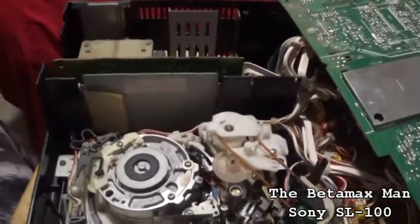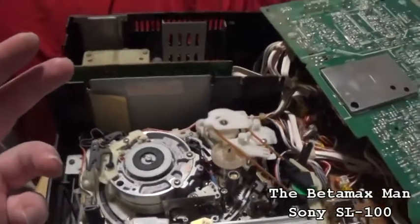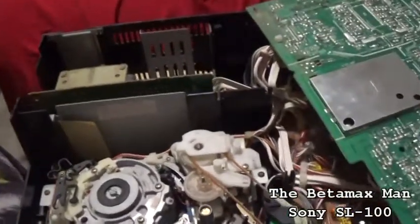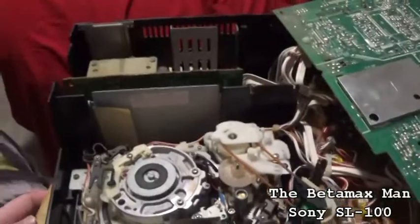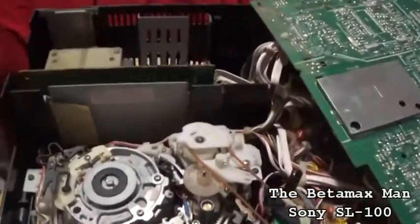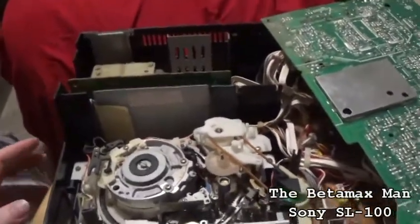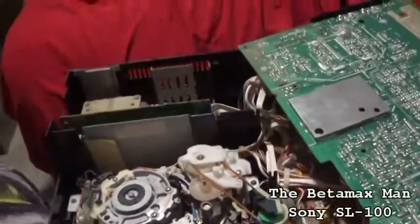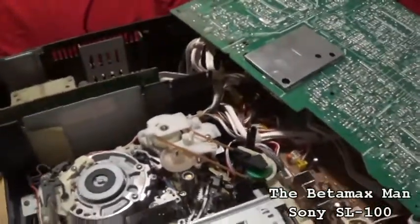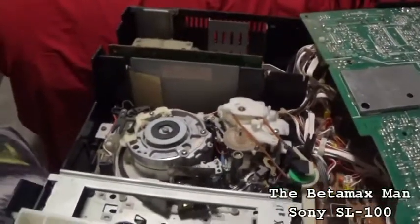I'll show you my new part. I actually had two of the STK5441s. I used one already and I'm on my last voltage regulator, so I need to order a couple more. I like to have at least one or two on hand because I see this problem with a lot of the Sony beta machines quite often. So it's good for me to keep myself in stock with the parts that I need. Let's pull that power supply out and get that regulator out of there and put a new one in.